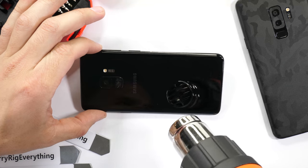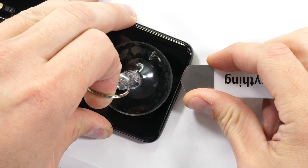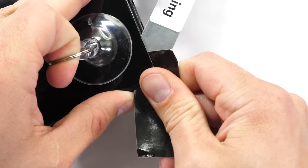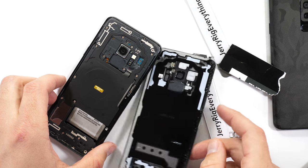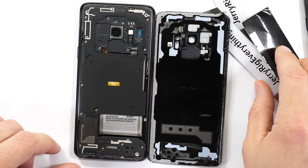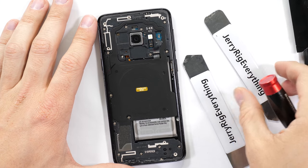You've already seen me open up glass-backed phones a million times, so you know the drill. Heat is your best friend, glass is glass, and luckily replacement panels are pretty cheap if you accidentally break one. Or if you manage to scuff up the paint on the underside of the glass, a dbrand skin is equally inexpensive. I'll link all that stuff down in the video description. Let's get to the good stuff.